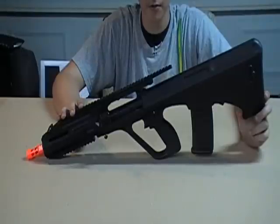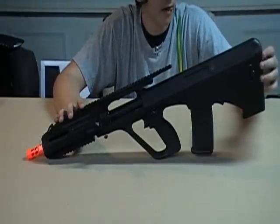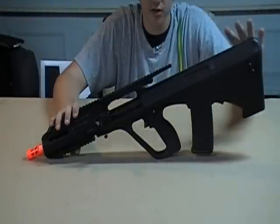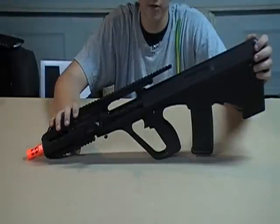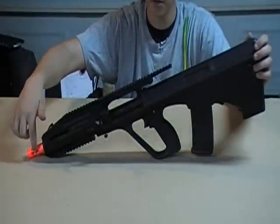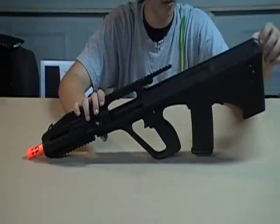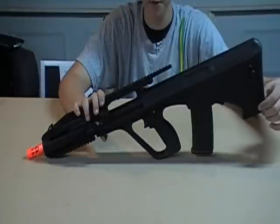Here's a general overview of the AUG — we'll start with the cons. Because it's a bullpup gun, all the internals, gearbox, and everything are in the back of the gun, which is why the barrel is 495mm long — it starts back here and goes all the way to the front. Because of this, there's limited battery space in the battery compartment, and also because the MOSFET chip is in there.